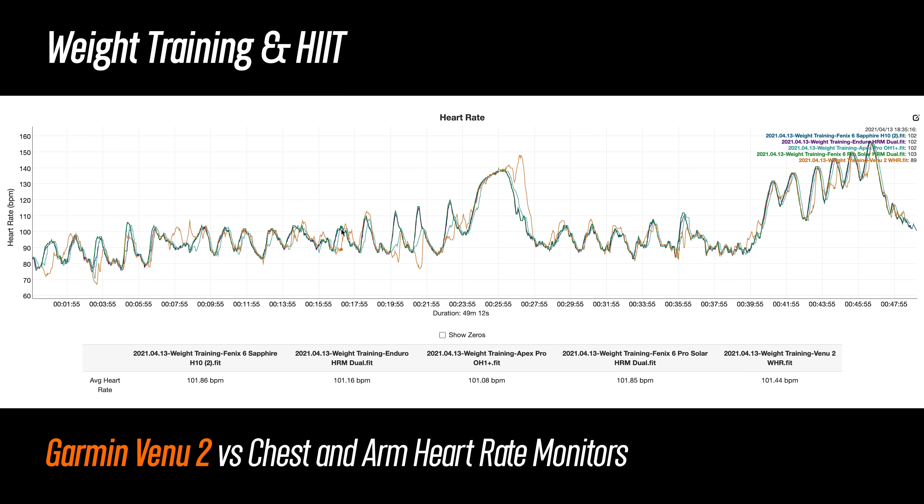Next up is weight training and high intensity interval training, which consists of a lot of varying arm movement and wrist flexion that can throw off any wrist-based heart rate sensor. The Venue 2 wasn't perfect here, but this is still on the better end of what I generally see from a wearable when tracking weight training. The average heart rate was nearly exactly the same as the other sensors, but looking at trends: it follows along for the most part, but there were some spots where it dropped, and after elevating heart rate it took a few minutes to track the rapid fall. It was also about 5 to 10 seconds behind on high intensity intervals at the end.